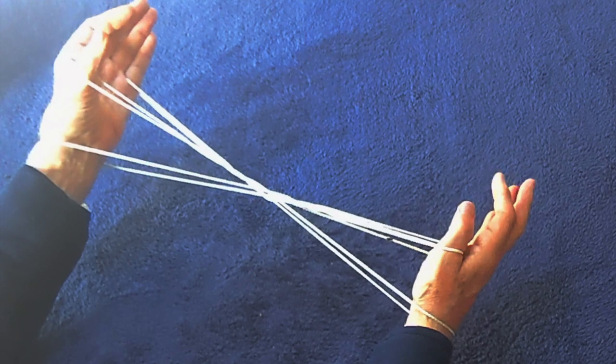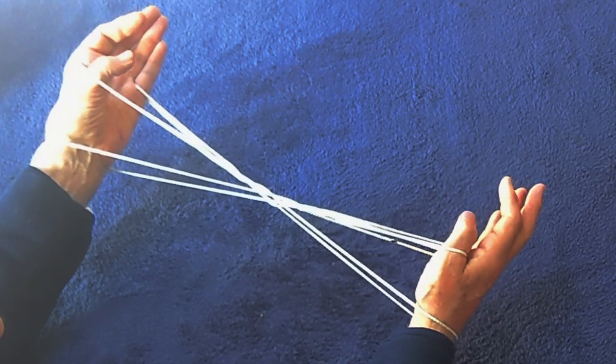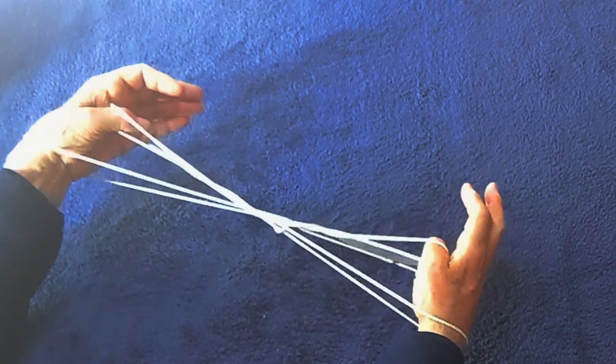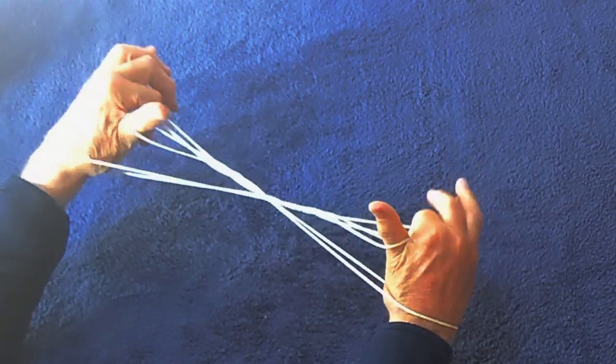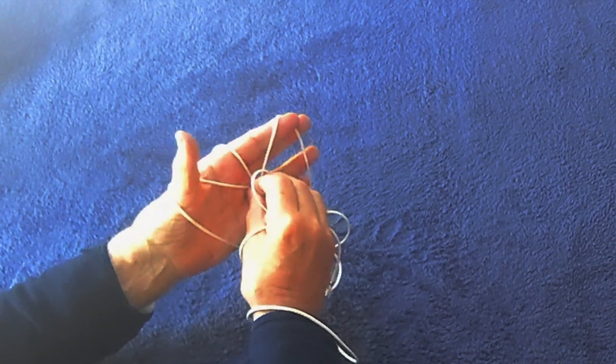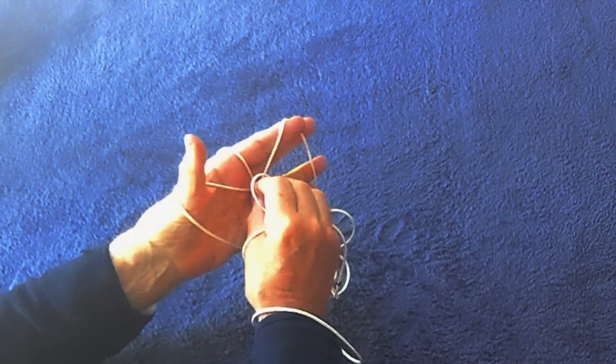This time, with the right hand, lift the left wrist loop up before you do the final move. Do the same moves you did before — that's the fourth time. Now lift up the wrist loop and lay it there, and lift up.